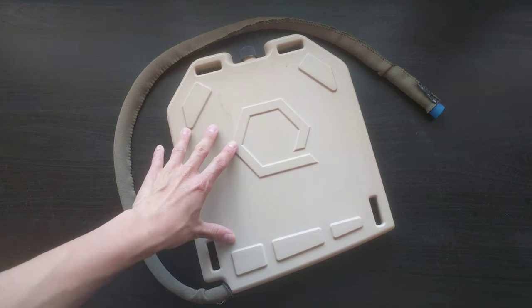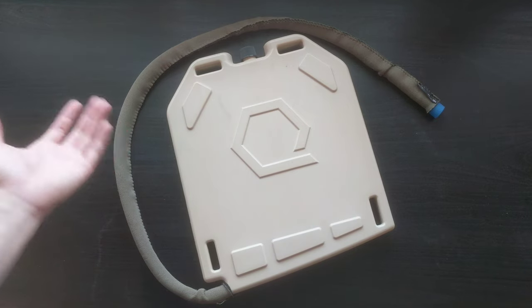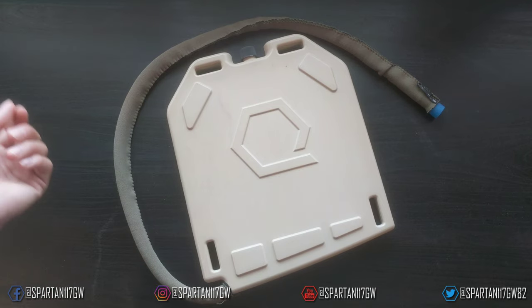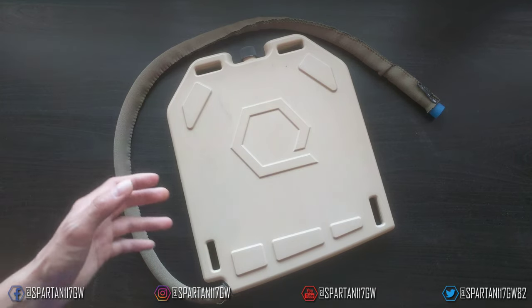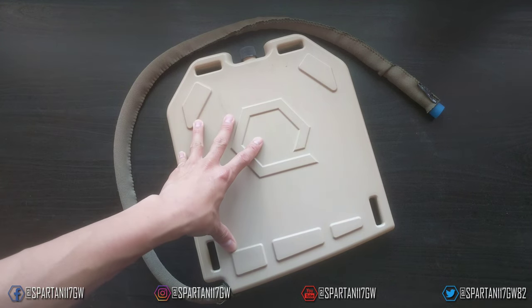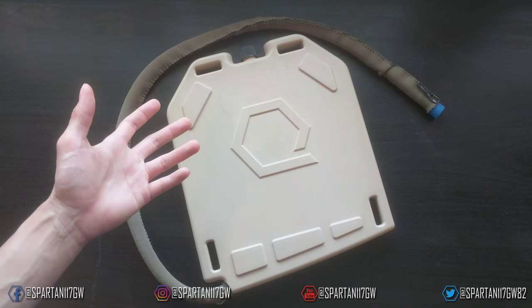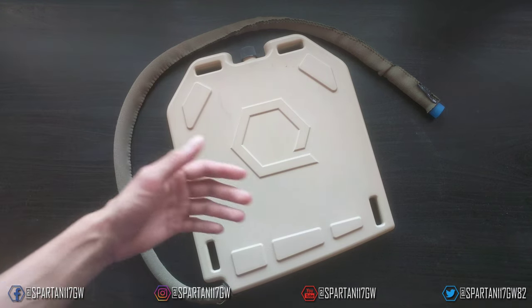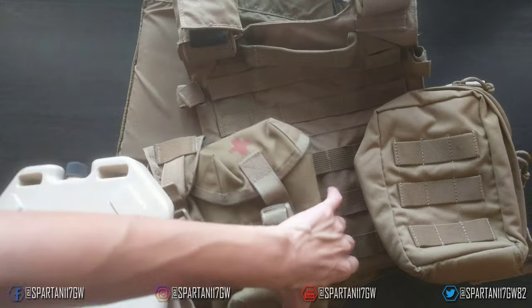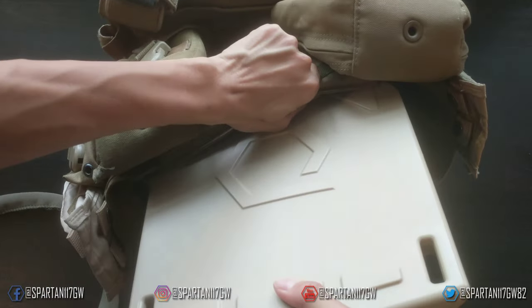One drawback is that when compared to something like a Geiger Rig — the Geiger Rig has a pressurized system, so you can use it for showering and sharing water more easily. This is probably something I would run on my plate carrier, and I'd have the Geiger Rig as a backup or tertiary hydration source in my bag for camping or long-term sustainment. But this is something I'd carry on my body.